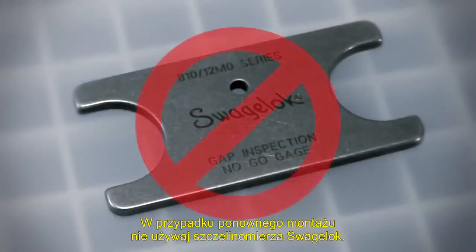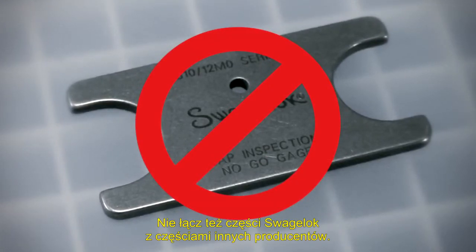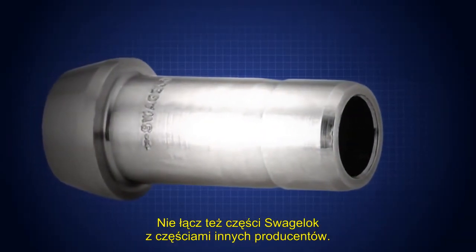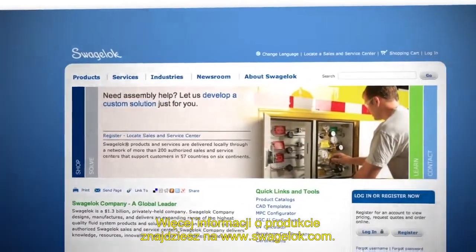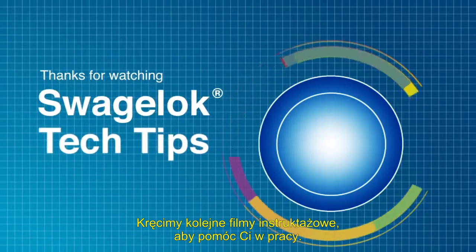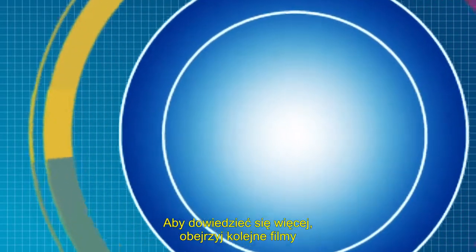Do not use the Swagelok gap inspection gauge with reassembled fittings. Also, do not mix or interchange parts with those of other manufacturers. Visit Swagelok.com for additional product information. Thank you for watching. We will continue to develop videos like this to help you get the job done. Get more information by watching our other videos or by contacting your authorized sales and service center.